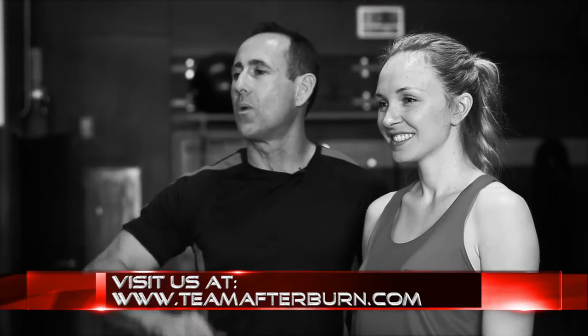Thank you so much again for joining us for this week's workout of the week. We'll see you at the Team Afterburn Studios, home of the 1,000 calorie burn, where we transform bodies and change lives.